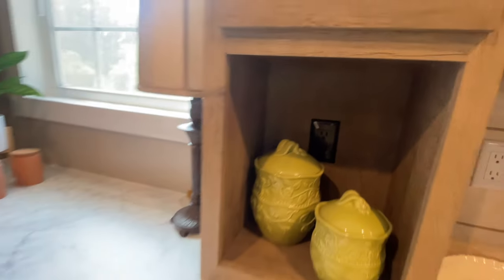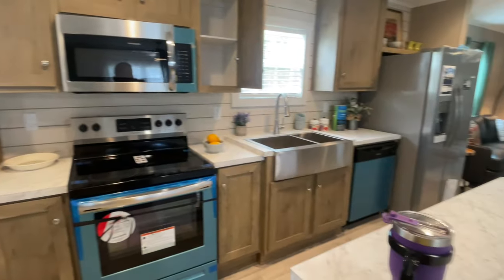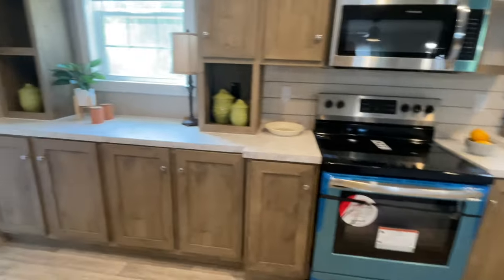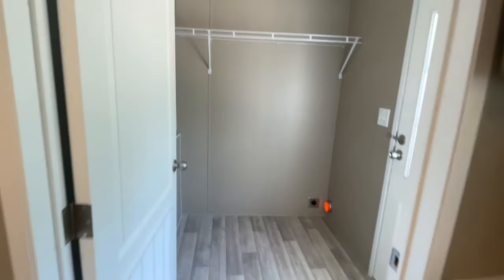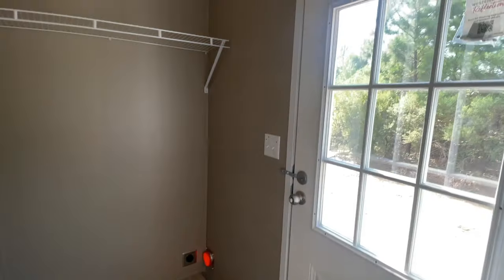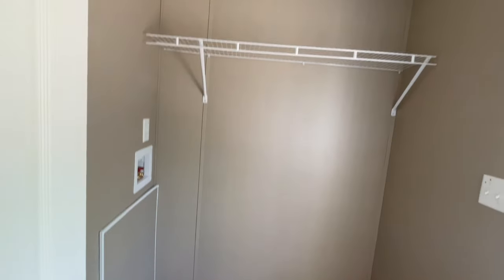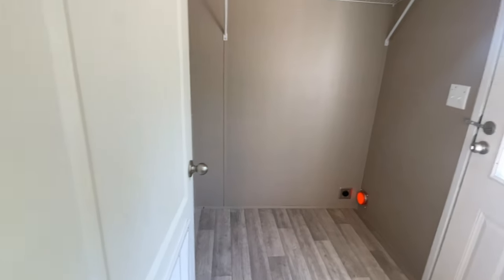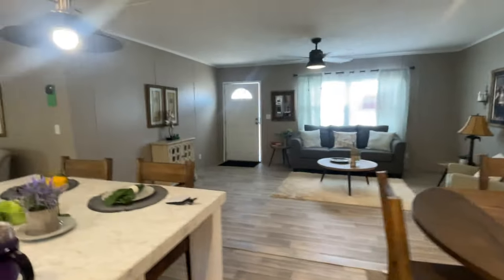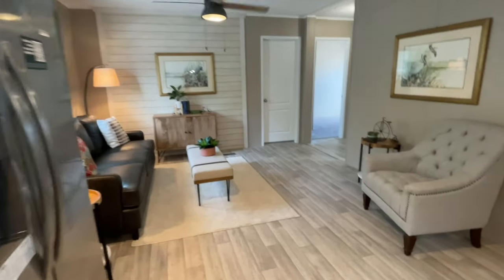There's lots of counter space, open cabinets, and outlets for your appliances — especially nice if you make that area a drink station where you can plug in your coffee maker or teapot. Through here you have your laundry room and back door. I love that the door closes so if you have company and you're washing clothes you can close it off. There's space for a nice-size washer and dryer.